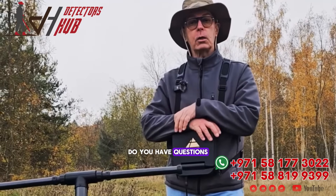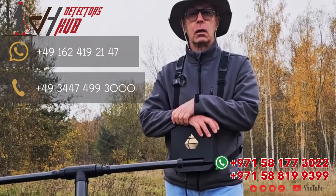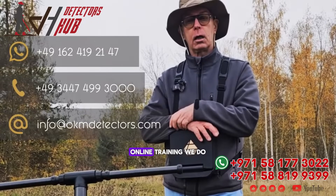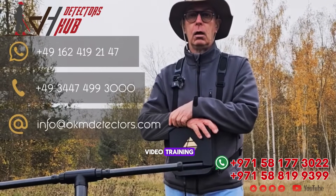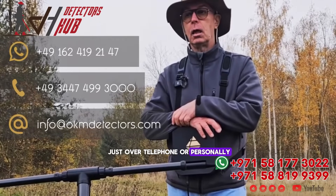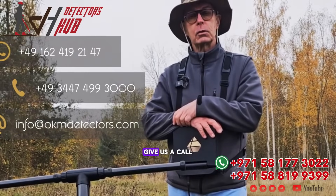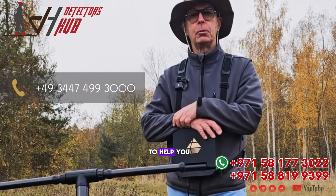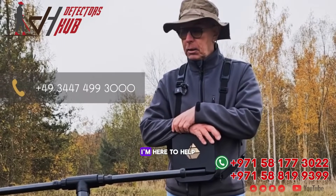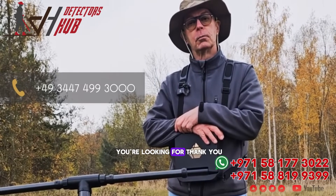Do you have questions? Do you need help doing data analysis? Do you want to know how it works? You can set up training — online training, video training. We can do it over telephone, or personally I can come right to you. Look at all the different options and give us a call. We're more than happy to help you, because I'm here to help you get the best results and find what you're looking for. Thank you.